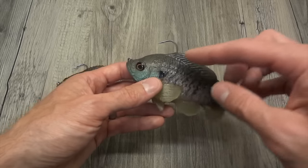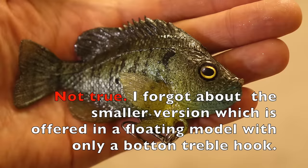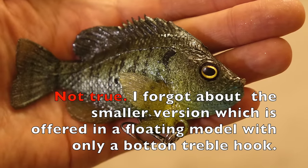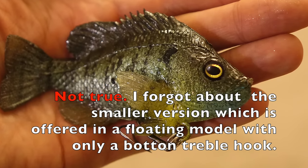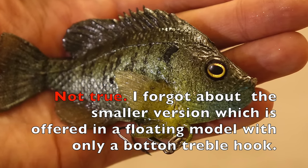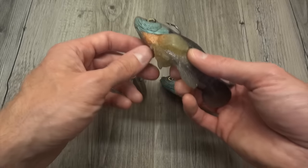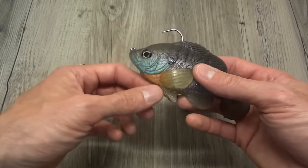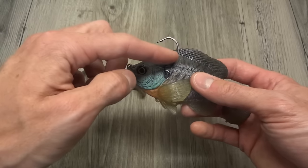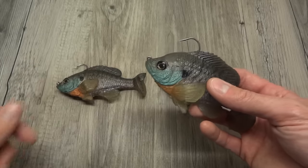You'll see it has a top hook configuration, and that is the only configuration. It does not offer a weedless model. There is a hook hanger down here - if you do want to run it with a bottom treble, you could snip this off if you so chose, but you can put a bottom treble on there as well.